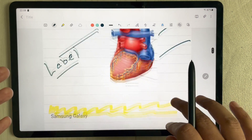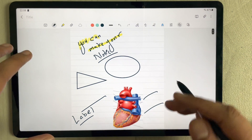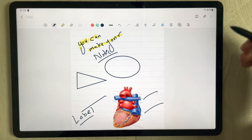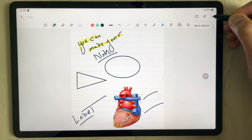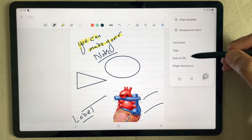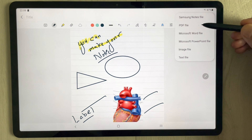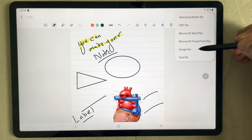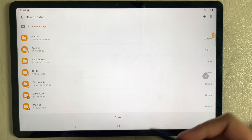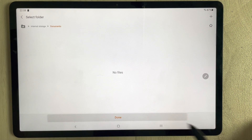You can also change the size of shapes and rotate them to any angle. If you want to convert your notes into a PDF, go to the three dots menu and select 'Save as File'. You'll see options to convert to PDF, Word, PowerPoint, image, or text.